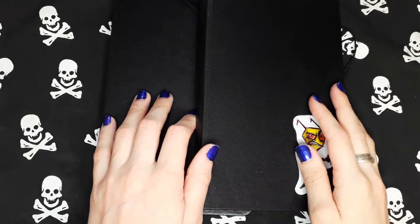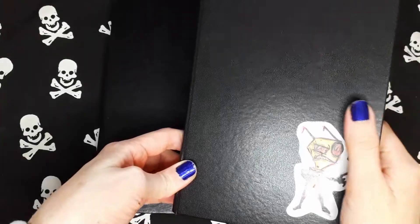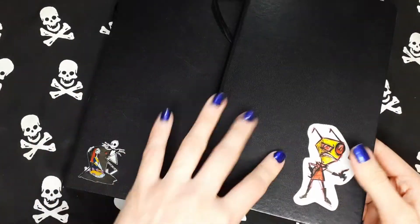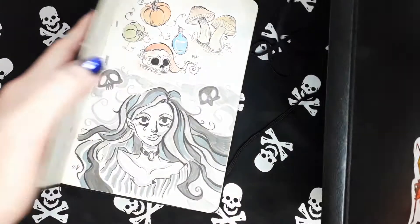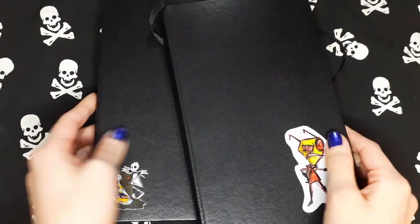Hey guys, this is Elisa Betzil and welcome to another video. Today I'm going to show you some of my old sketchbooks. This one is from 2016 and this one from 2017, if I remember well. So let's start.